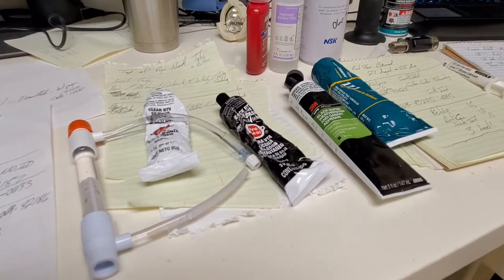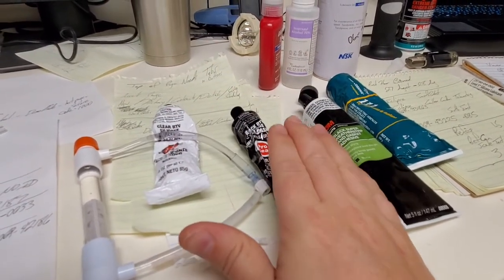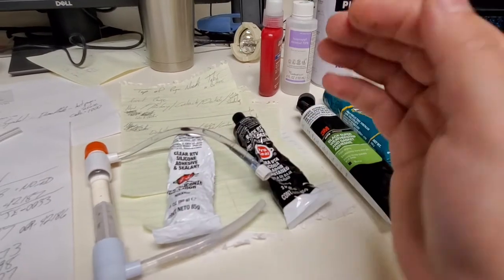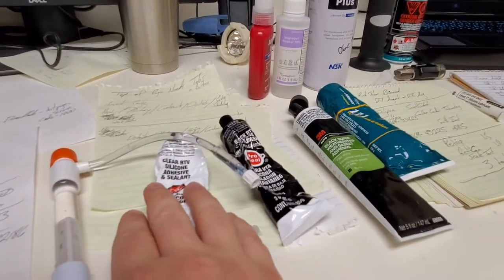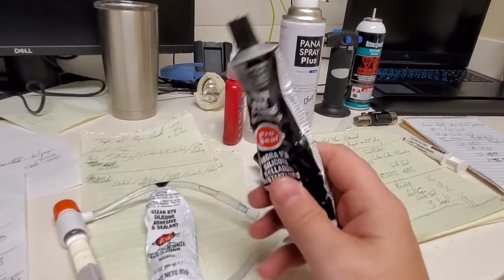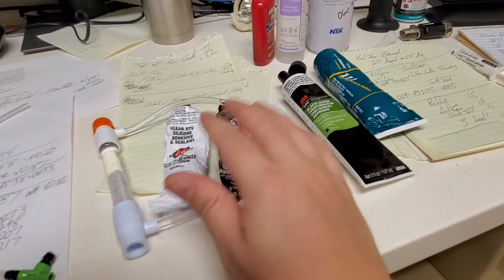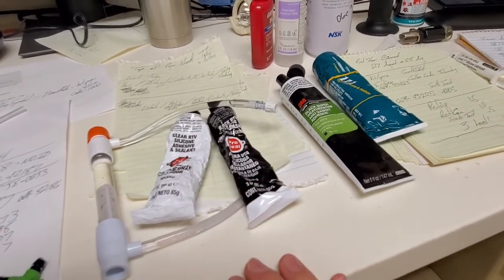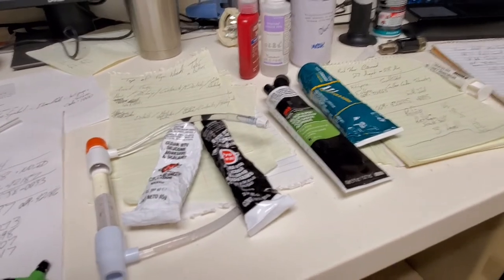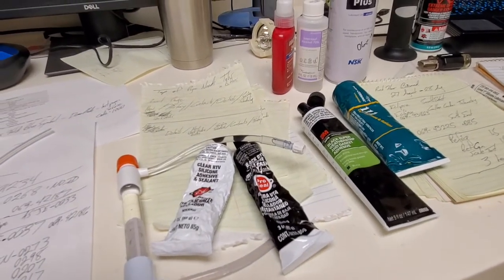If you ever need to open that cap back up to access the above ceiling, just stuff something in there, peel on the side, and the RTV will give way — whereas weather stripping adhesive will not. The reason I use black instead of clear comes from a situation years ago where vendors came in and worked on the above ceiling. I had a cap glued on with clear RTV because the holes were completely stripped out. Vendors peeled it away since the clear RTV looks like there's nothing there, and they didn't replace it.